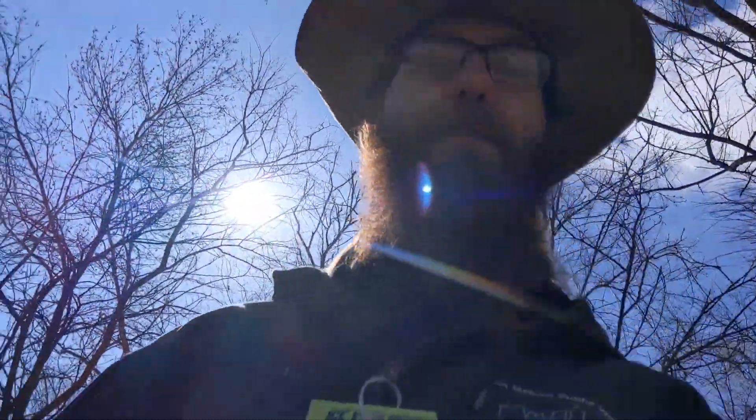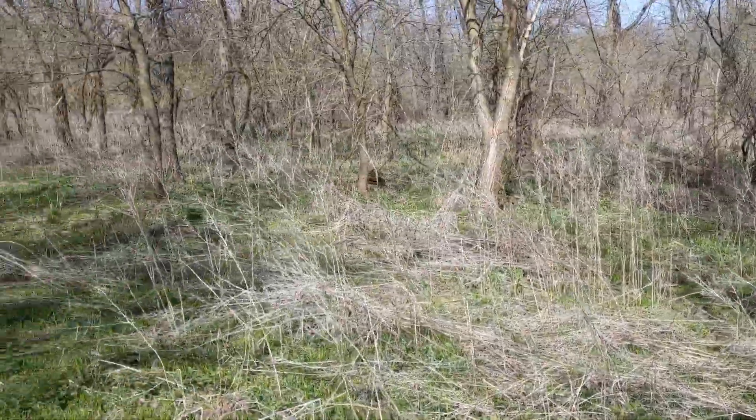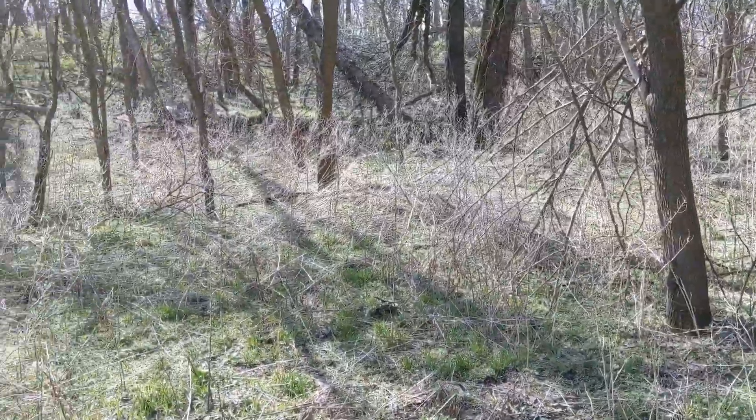Hey guys, Tommy here, fresh out set outdoors with T. Springtime, favorite time, doing some foraging. Never know what we might find, so we got a lot to explore out here. Thanks everyone for tuning in.